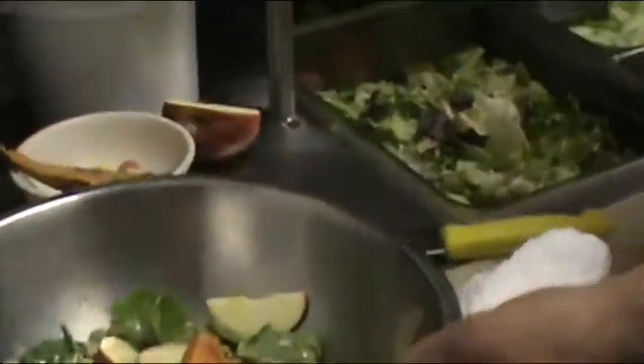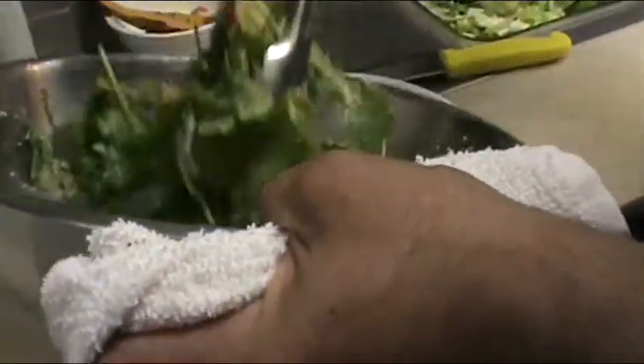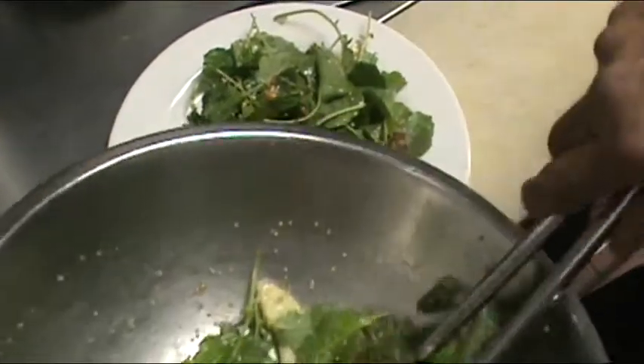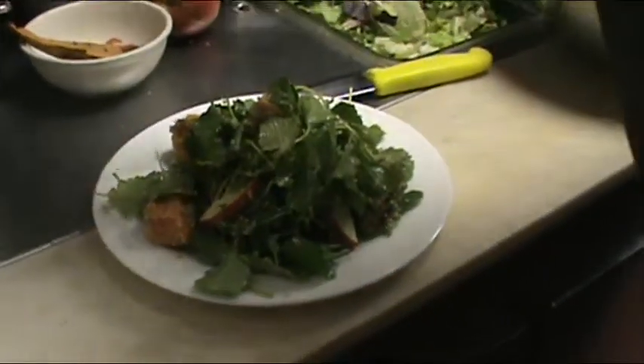So we're going to toss that up. Wow, that's tremendous. It looks great. Some sweet potato added on top. And of course, like everything at Frank's, the portion size is just tremendous — you can see that on the plate right there.